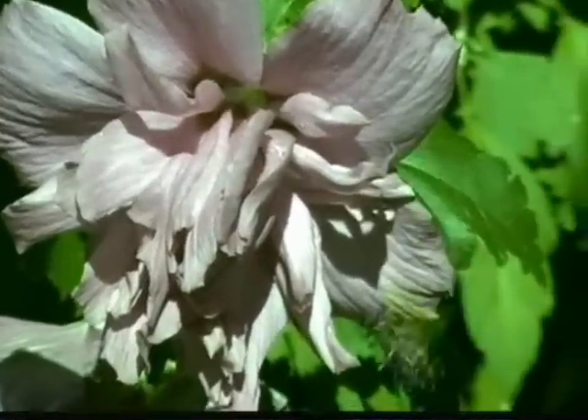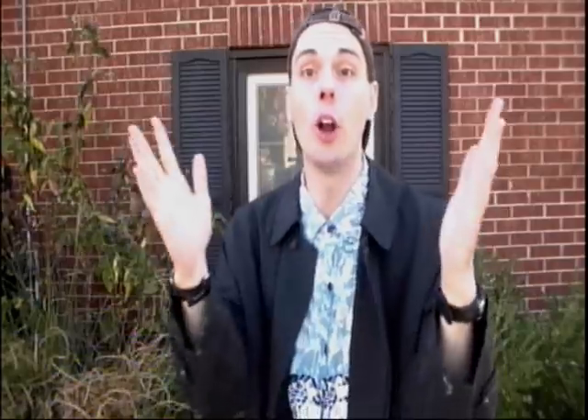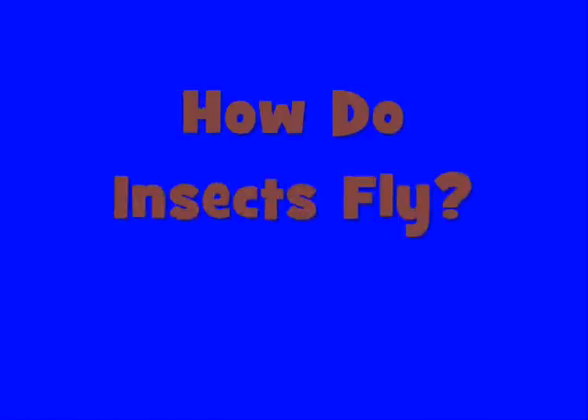I'm just checking out these flying insects and going over today's science file. In today's science file, it says: How do insects fly? Well, that's an awesome question.